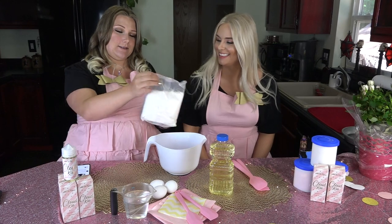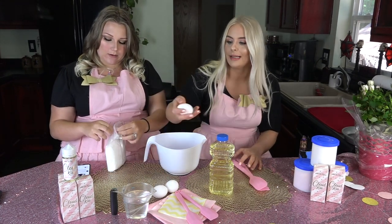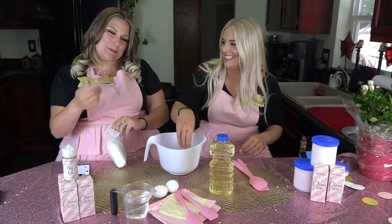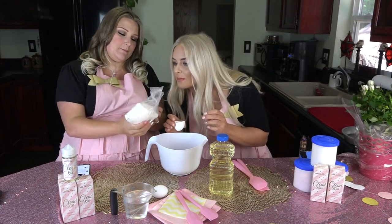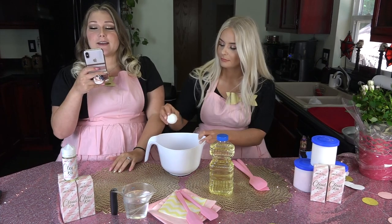Let's dump them in — three eggs, just mix it all up. That's strawberry — it smells like Cloud Kiss exactly!